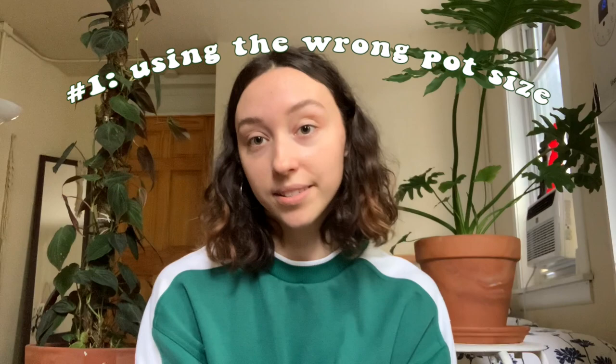The number one mistake that beginner houseplant owners make is potting their plant in way too big of a pot. For example, you buy a four-inch pot plant, bring it home, and you want to give it the most room to grow. You immediately pot it up into a six-inch pot, thinking the roots are going to make their way out into the soil and this is going to be really good for the plant.